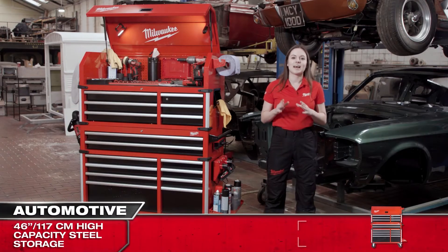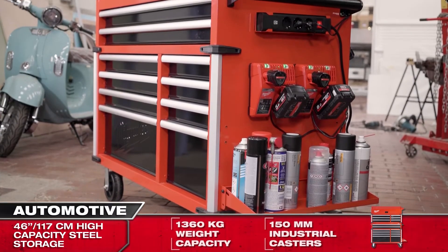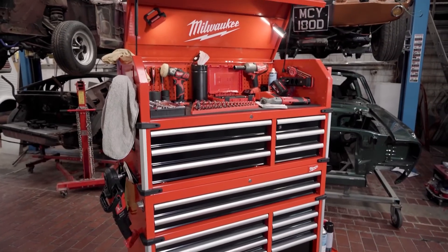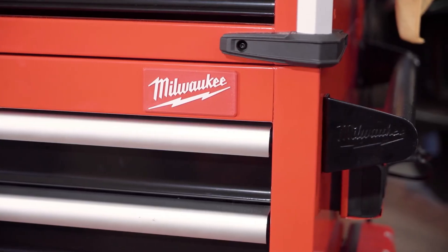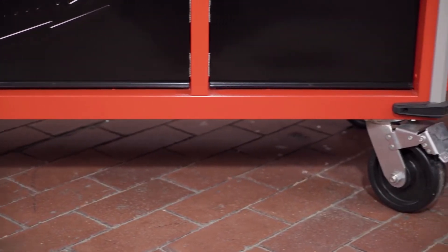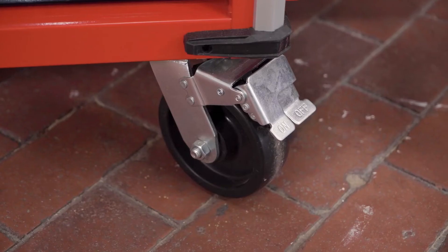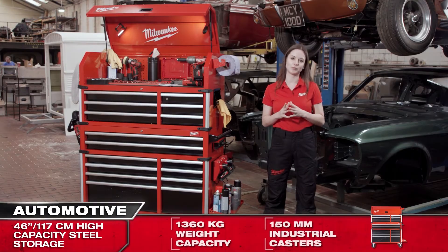The cabinet has the same high build quality as all our Milwaukee products, having been constructed with 1.2mm fixed steel and has a guaranteed 1360kg overall weight capacity. To support this weight we have used 150mm industrial casters — two fixed and two swiveling with brakes — to ensure that the cabinet is easy to maneuver and at the same time stays stable.